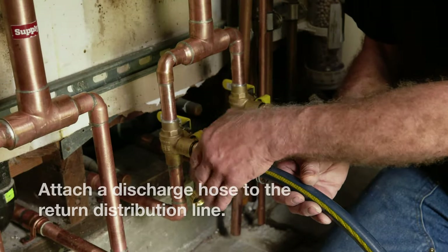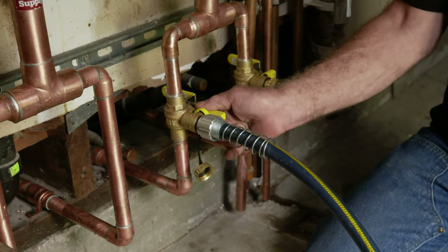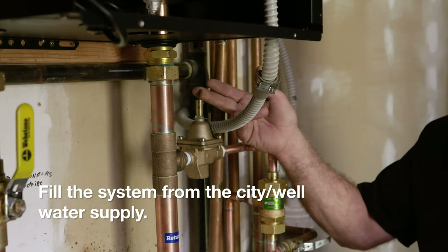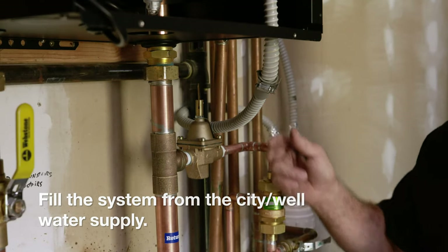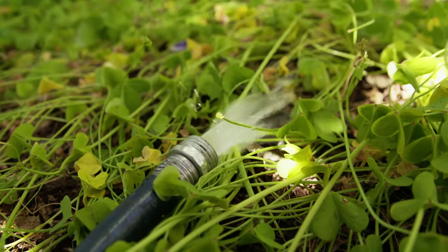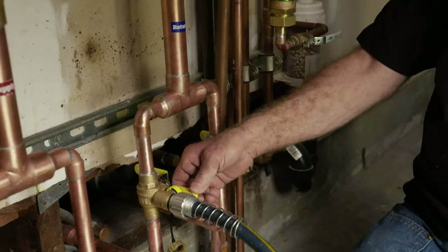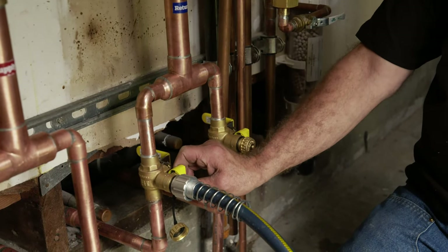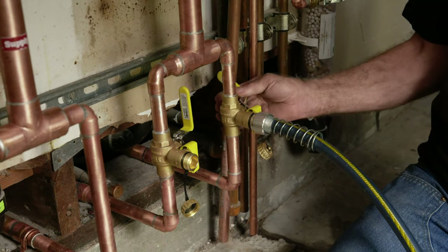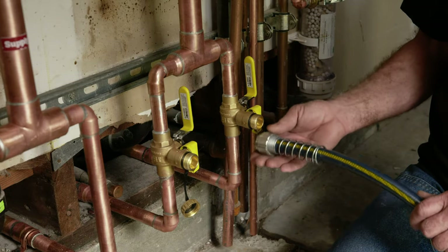Place a hose on the hose bib of the return distribution line and open the hose bib. Open the main water source. Flip open the fast fill lever on your automatic fill valve. Allow the water to run until the water coming out of the hose is free of air. Close the hose bib and fast fill lever. Repeat for each manifold return line. When done, close the hose bib, open the ball valve, and remove the hose.